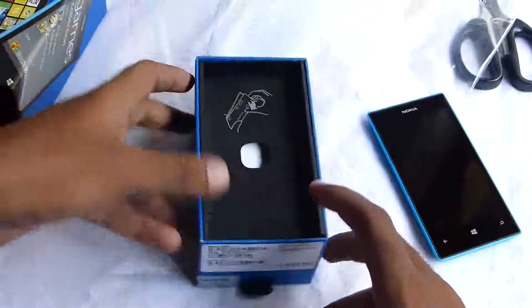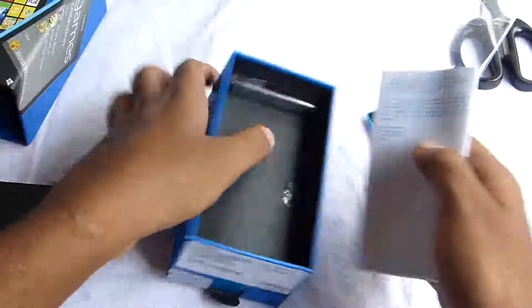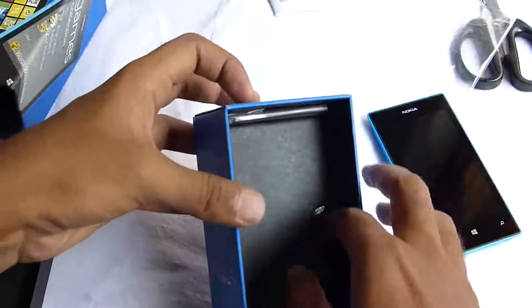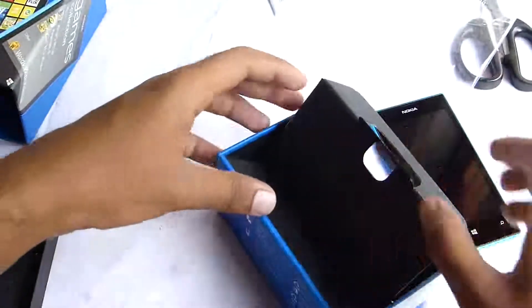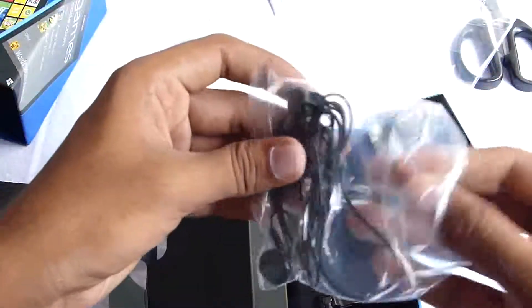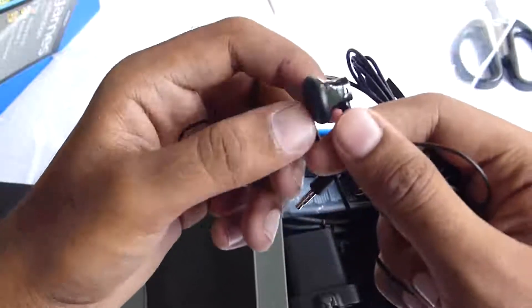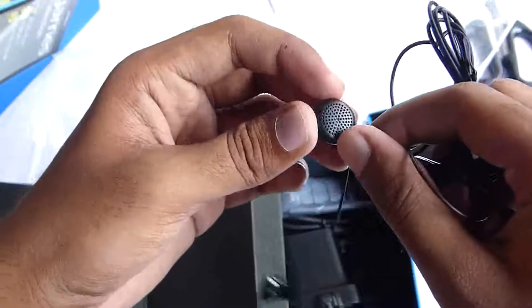Let's keep that aside and take a look at what's inside. Here are some introductory things about the phone — how to insert the SIM card, etc. There's another flap. And here we have the headphones. They look pretty neat, the design is kind of good, but unfortunately it's not a headset, but it's okay I guess.